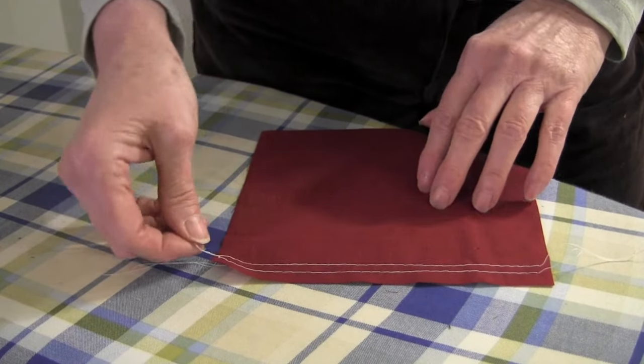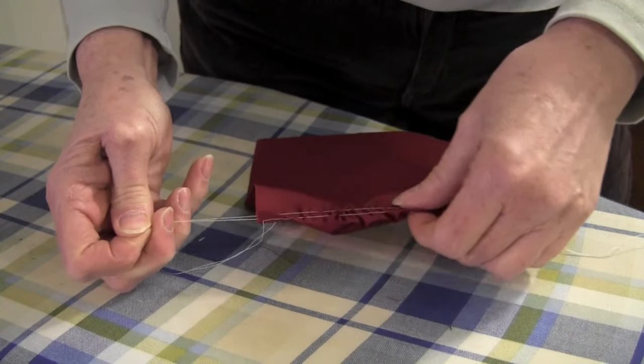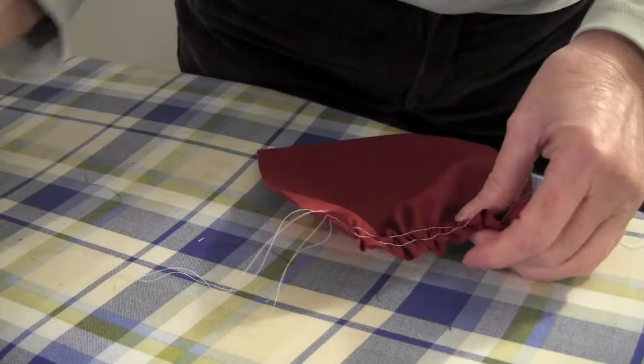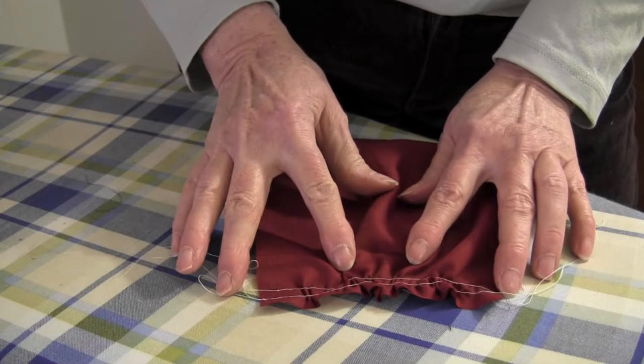Now take the top 2 threads you have sewn and carefully pull and push the fabric to create your gathers. Evenly distribute the gathers across the fabric and finish sewing your seam according to your pattern directions.